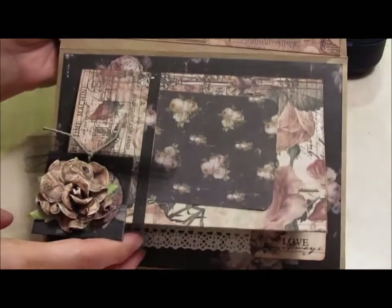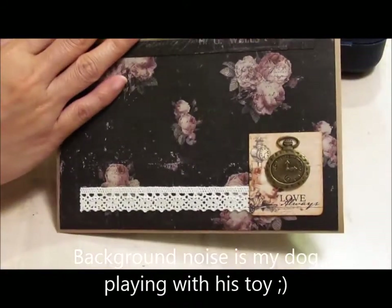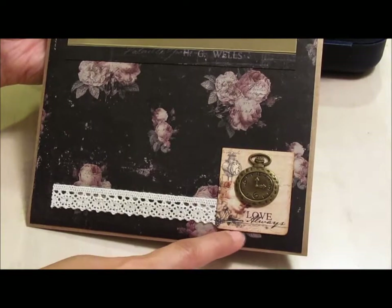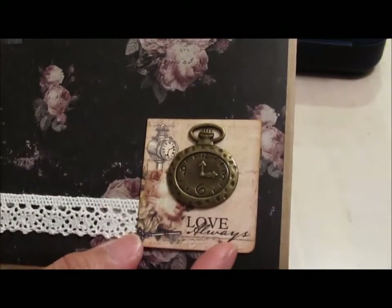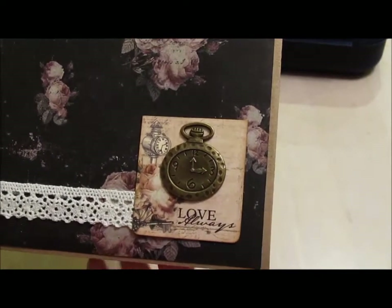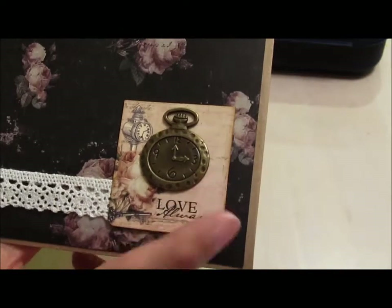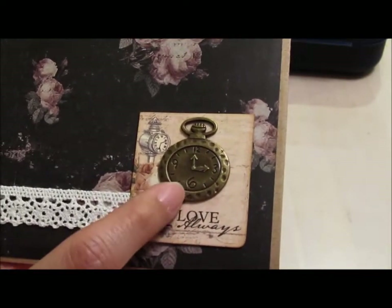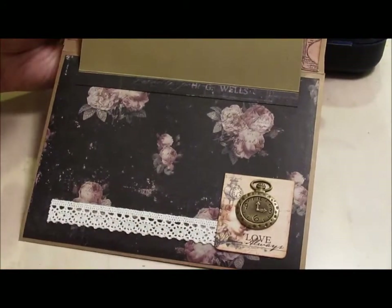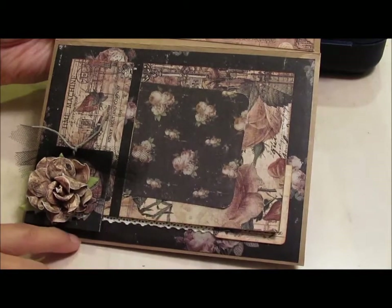So this is a flap that opens up like this. And then down here, just some lace trim, a crochet trim. And then this is the bottom half of the tag that I used on the cover. See how pretty it is? It's so hard to just keep it covered if it's behind something. So I cut it and used it up here. Then I just put one of these metal charms on top — that's just from my stash. And I arranged this in a way so that the trim is peeking out from underneath, so you can get a glimpse of it underneath this cover.